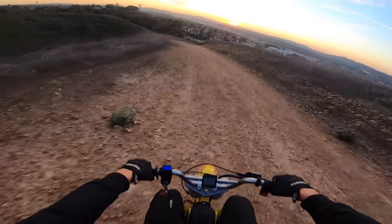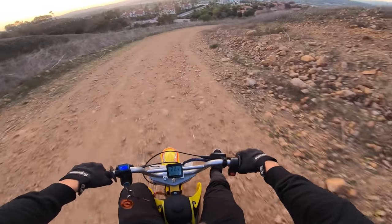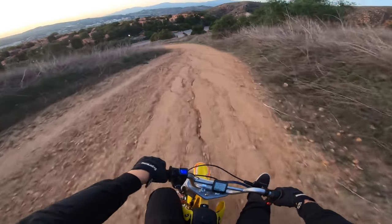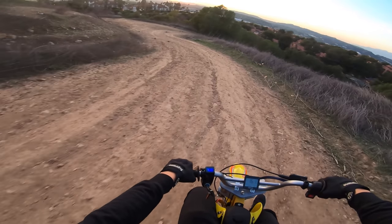Beautiful sunset rip with UTV Chris on the MX 650, upgraded with the Electro and Co kit — that's a mouthful. Anyway, guys, thank you so very much for watching. Gotta wait until I can slow down — stay tuned.